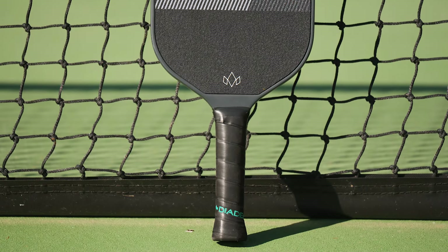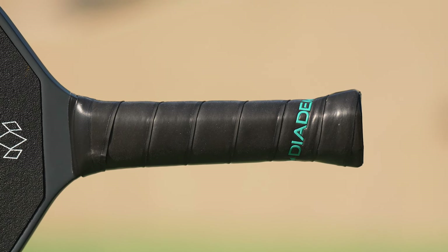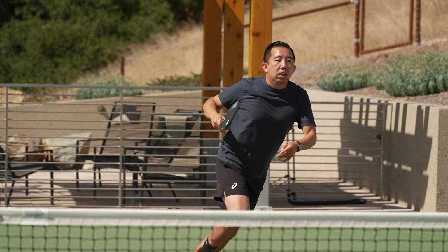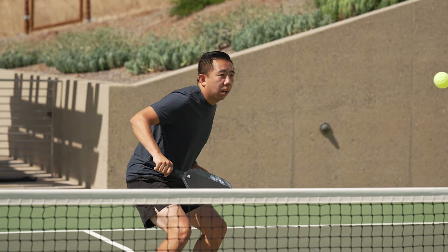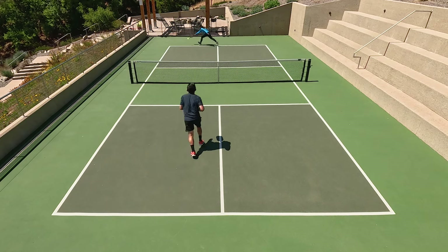I wanted to mention the handle — I really like this handle size and I thought the grip was comfortable. I could move my grip around comfortably and had no issues with sweating with this one either. I think it's a quality, high performance feeling grip. It's overall a really high performance feeling paddle, really well built. I think we really enjoyed this paddle. It's unique, and it's definitely something you should try to find out for yourself the difference between the Hush and most traditional other paddles.